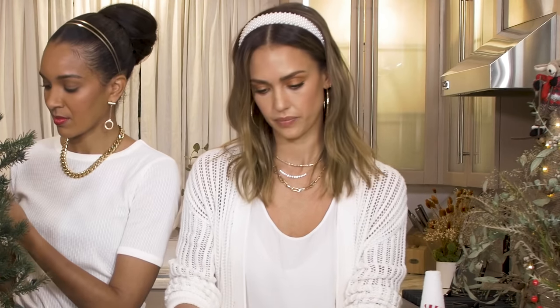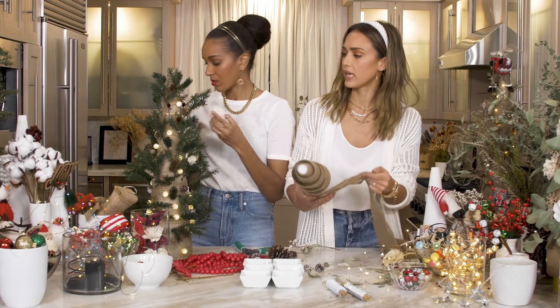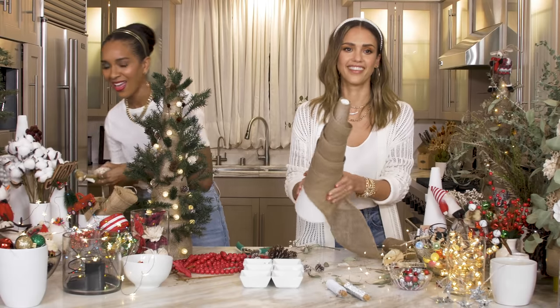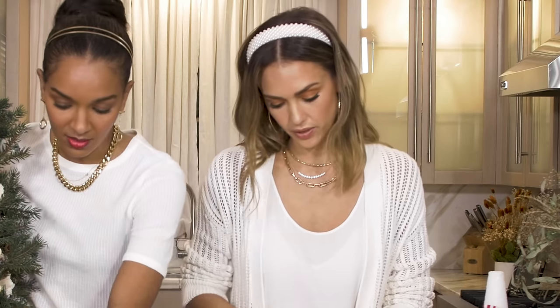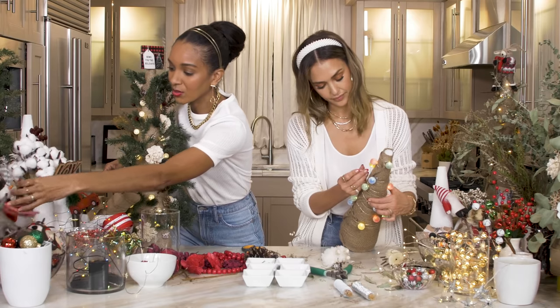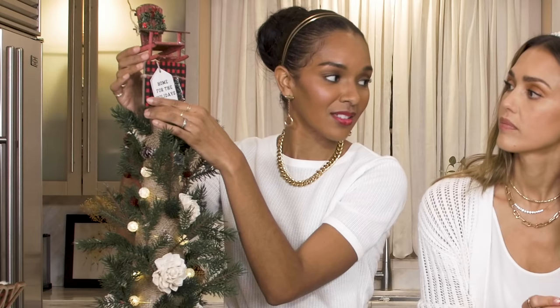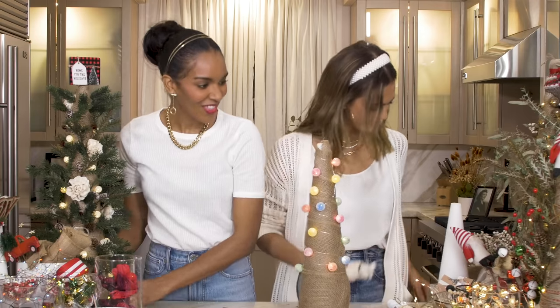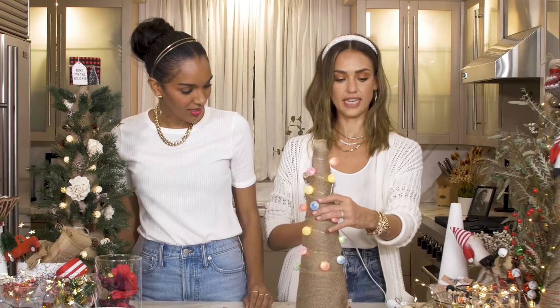I'm going to do a kid one — a kid-friendly, more traditional one. Do you feel like doing one with the girls? Now I feel like having some wine. This is a Haven-inspired tree — it's very low, it's very Haven.